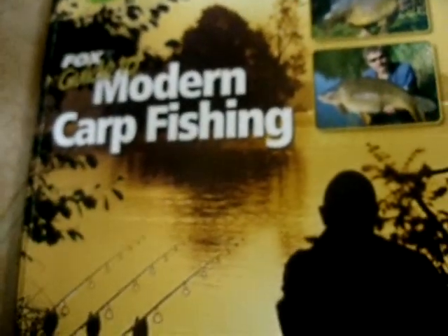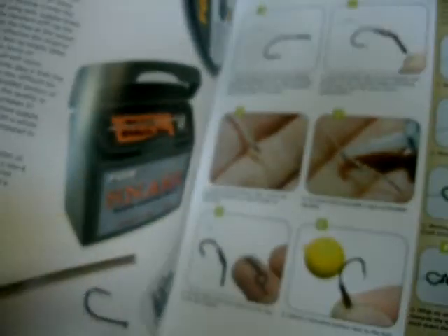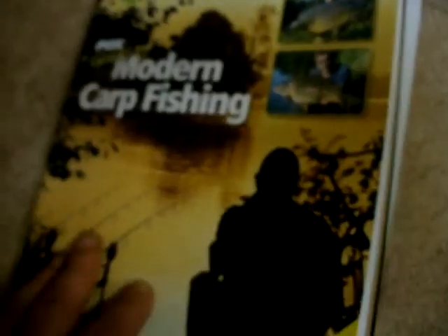We've got the Fox Guide to Modern Carp Fishing, full of pictures of ginormous carp and instructions on making rigs, which is useful.